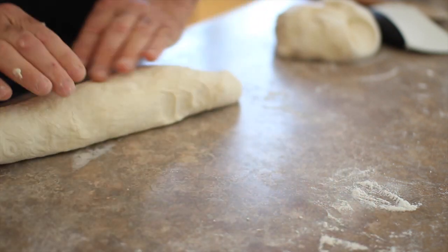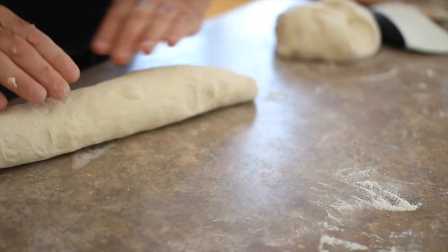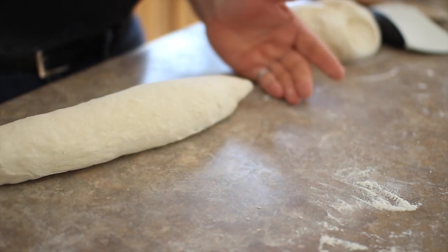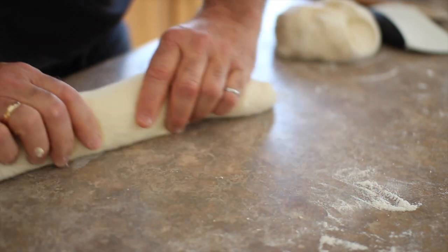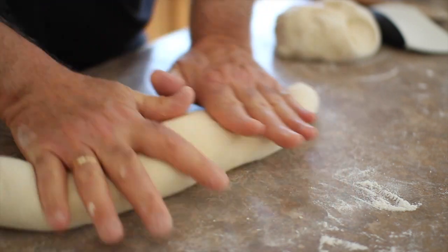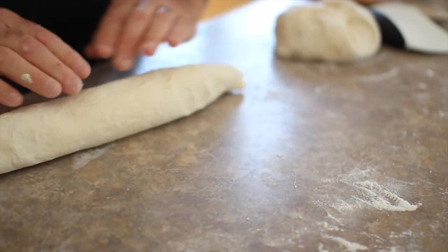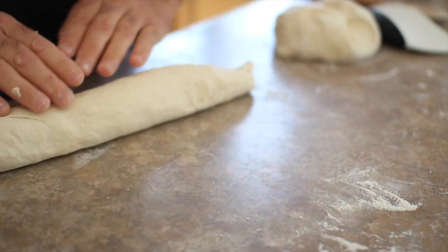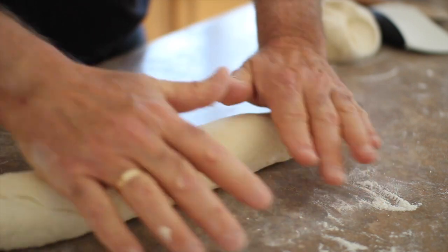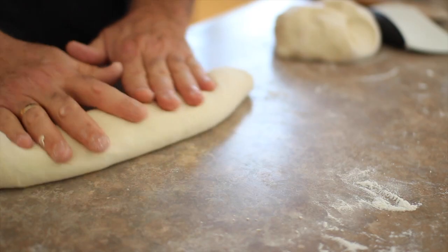I'm going to roll it out — I don't want to rip that skin, I just want it to roll out nicely. You can roll it out as much as you want; it's going to double in size in the oven, so keep that in mind. You can make it long and thin, you can keep it shorter — it doesn't really matter, whatever you like. After I finish getting this to the size I want, I'm going to put it on a floured tea towel and leave it again for about an hour and a half or two hours to rise. Then it goes in the oven.